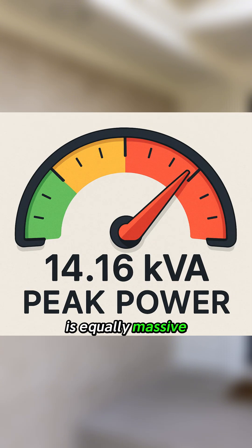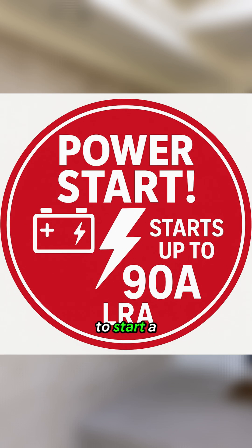Its peak power is equally massive, providing up to 14.16 kV amperes, with the ability to start a motor load of up to 90 amps LRA.